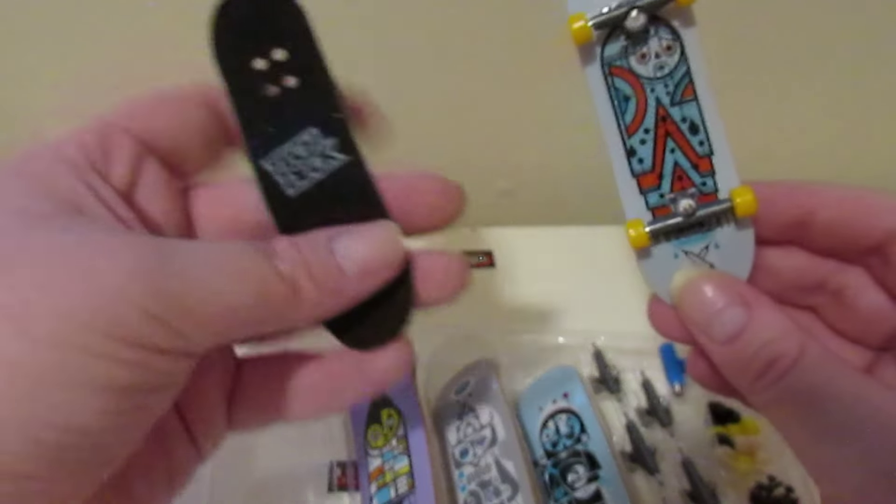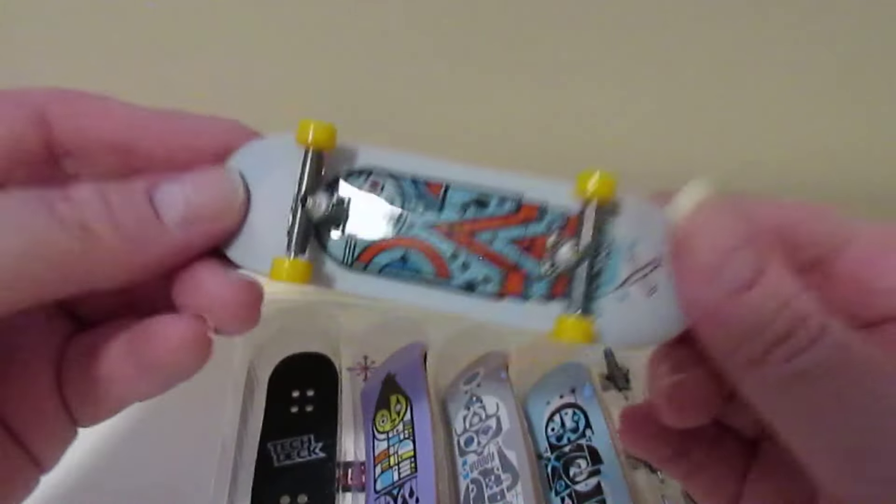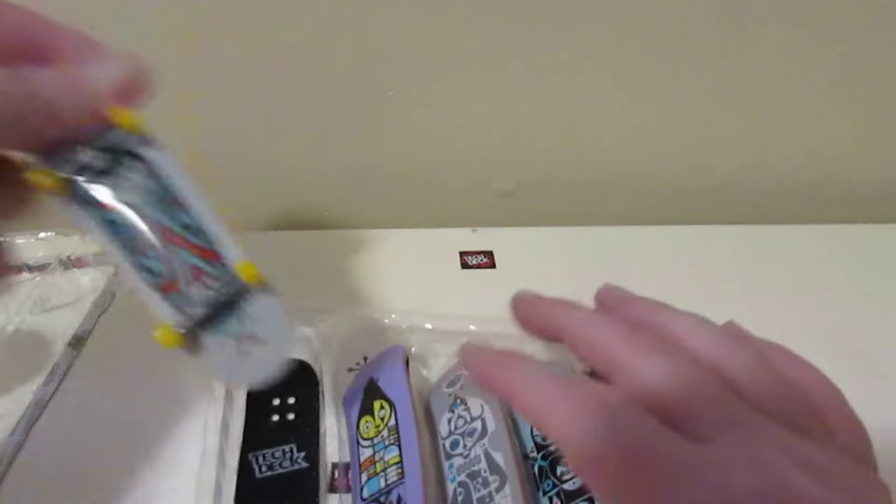It comes with the grip tapes already, but they're not on — you're gonna have to put your grip tape on yourself. I'm going to do that later on, and I'm going to try to do my own design on the grip tape. So yeah, there's that one.